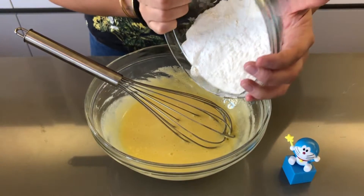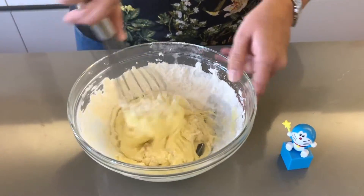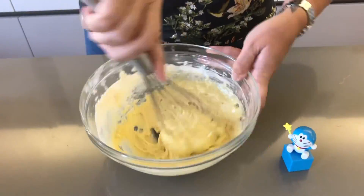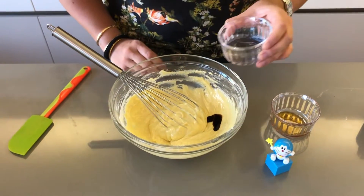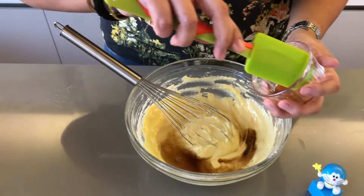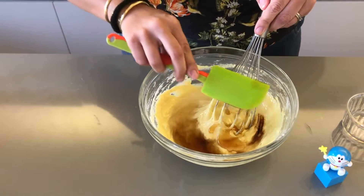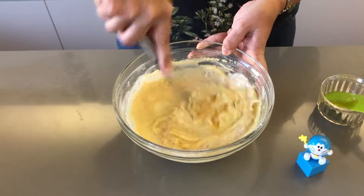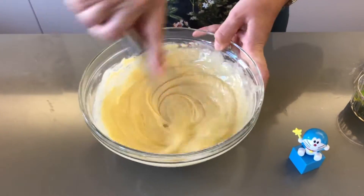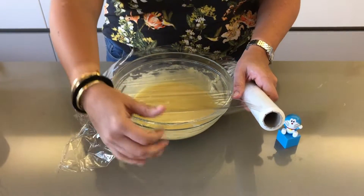Now we're going to add the rest of our flour and baking powder mixture. Now you want to add in your vanilla, the water, and honey, and you want to give it a good mix. Now you want to cover your bowl with some cling film and place it in the fridge for 30 minutes to cool down and rest.